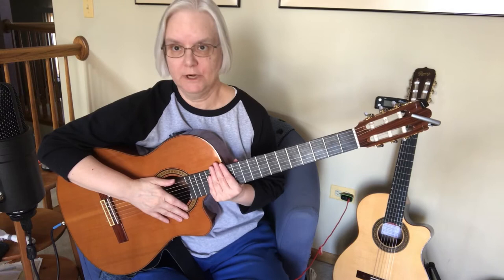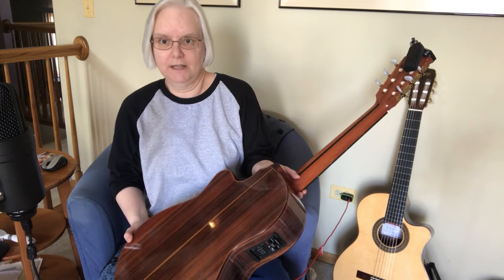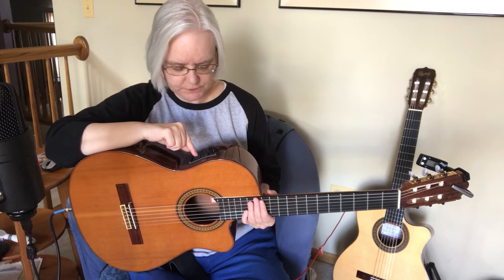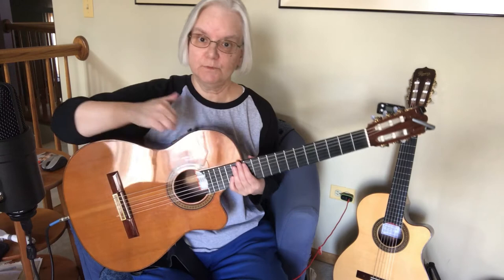Both of these guitars are from the Ramirez line and they're very similar in the rest of their woods. Both will have a rosewood back and sides that are laminated. Both will have a cutaway so you have better access to the frets, and both of them have a Fishman Pro Blend pickup set up the exact same way, so they should sound similar coming through the mic and the main difference should be the sound of the solid cedar as opposed to the solid spruce.